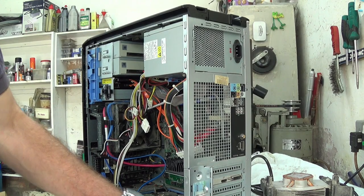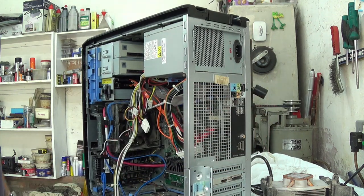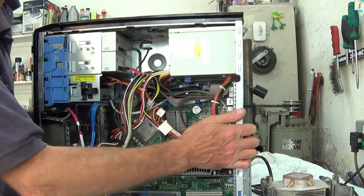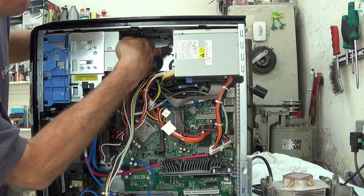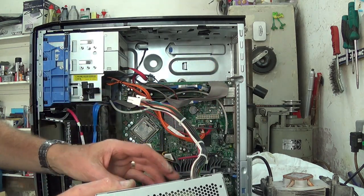Yes, there were four screws to remove — here, here, here, and here. And now we can press this blue button and this drops out. That's the old power supply out now. I just need to recover this clip.